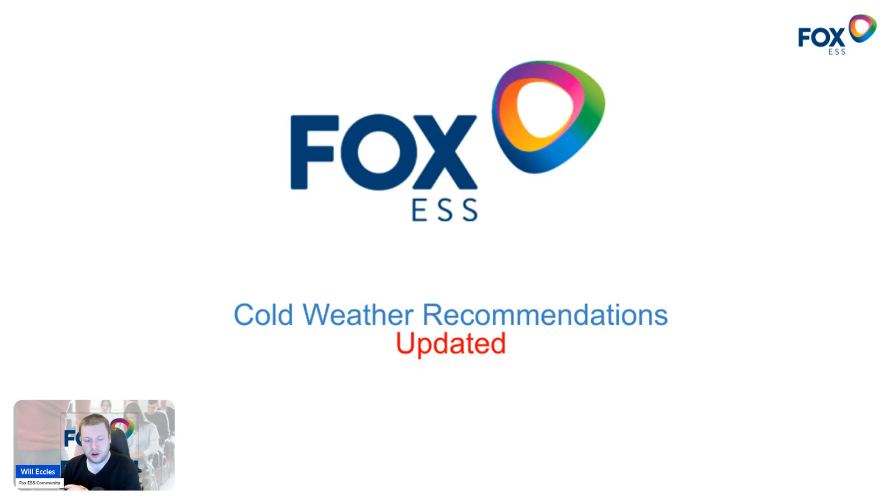I thought I'd do an updated version of my previous video about cold weather recommendations, because it's that time of year where temperatures start to drop and people notice their batteries are not charging, charging slower, charging at random times, all the way through to batteries not charging or discharging at all. Previously I tried to answer those questions with a recording explaining how batteries are affected by temperature. This isn't a topic specific to Fox — all lithium-ion phosphate batteries have an operating temperature range, and if you fall outside of that range, either too cold or too warm, you'll start to notice performance limits being reached.